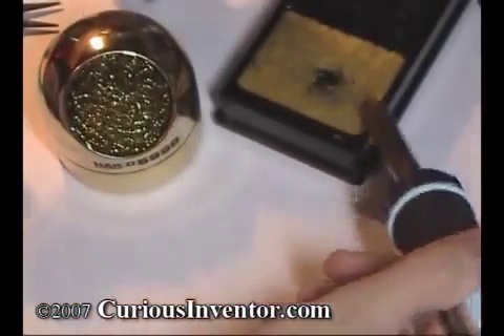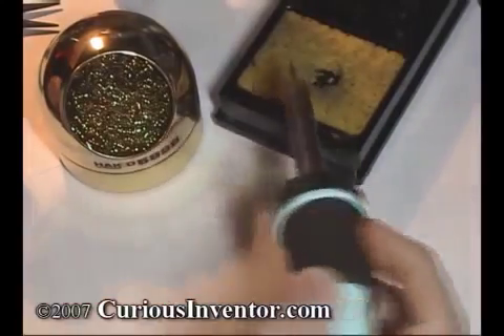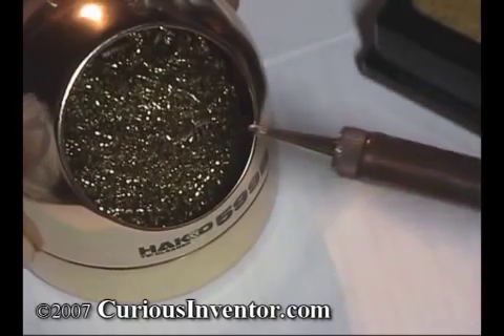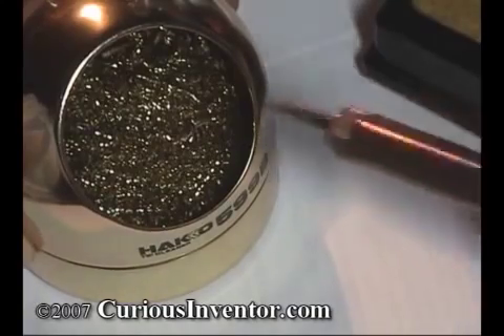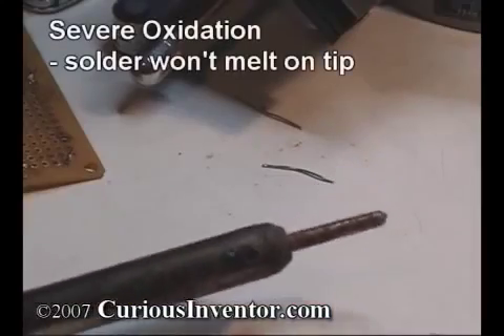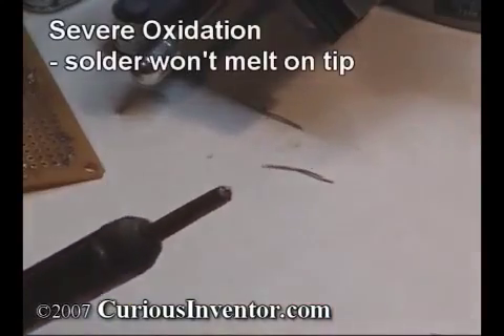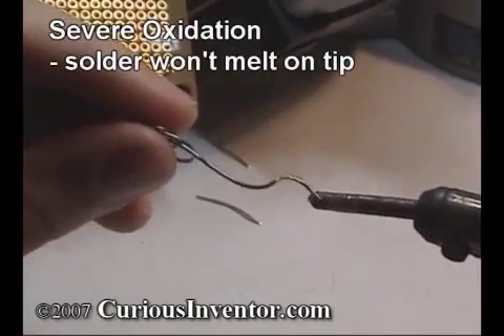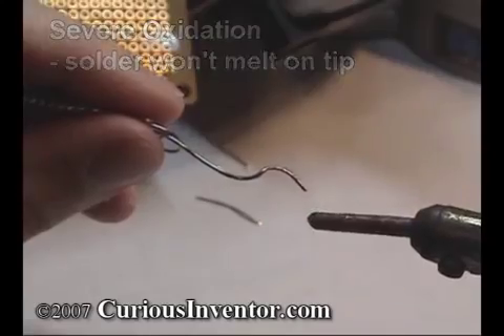Clean the tip using a damp sponge or dry cleaner like this. The gold curls are made of soft metal and coated with flux to gently clean the tip without thermally shocking it like a sponge does. This can help prolong tip life. It's important to have a clean tip because oxides and charcoaled flux residues significantly reduce the tip's ability to heat up the connection. These oxides become harder with time and heat, so it's a good idea to clean the tip every time you pick up the iron.